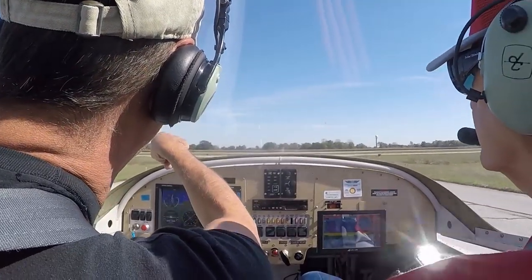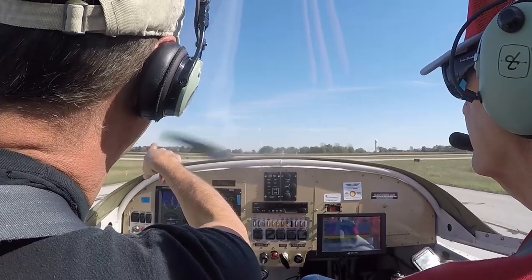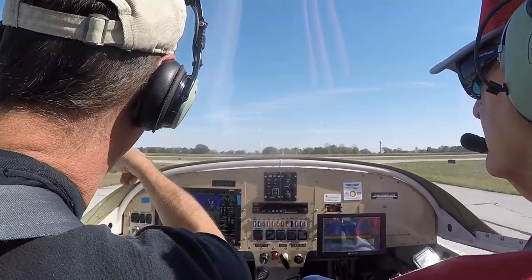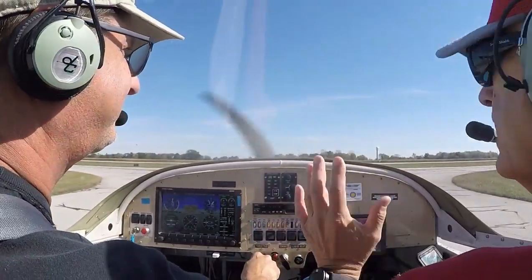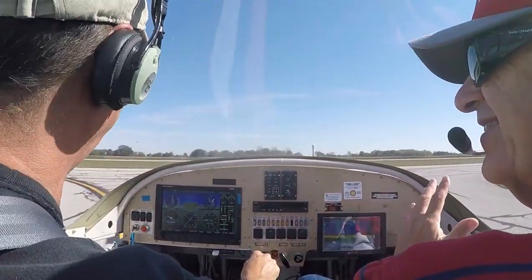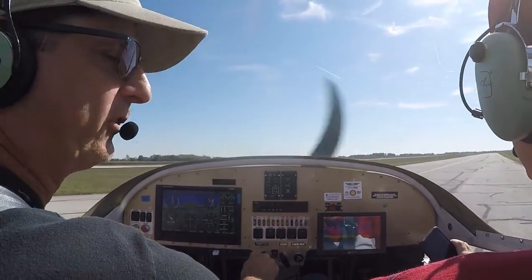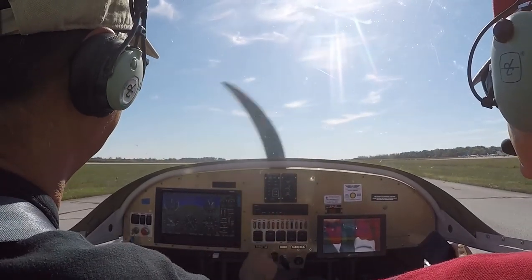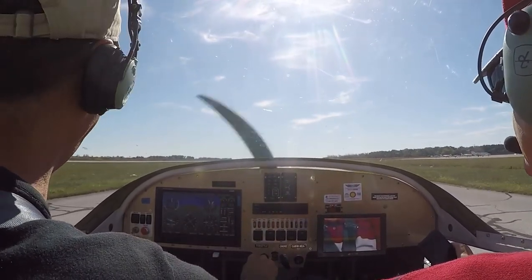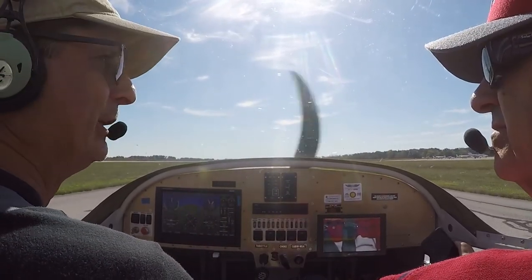The yellow B on the black background means we're on Taxiway Bravo. The black A on the yellow means we're going to be running into Alpha. If we want to go to Runway 4, it's that way. That's part of your ground training — it'll be on your written test. It's standard to every airport in the country, and you follow the yellow line to the best of your ability.